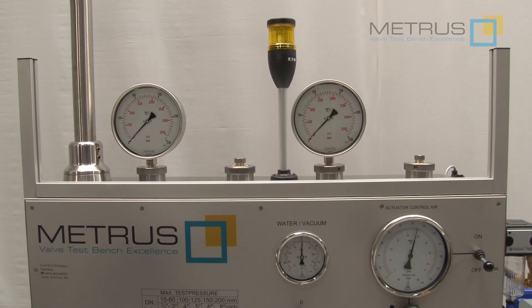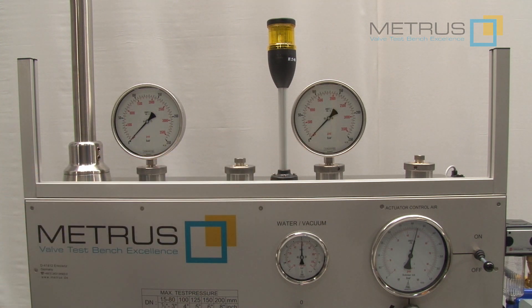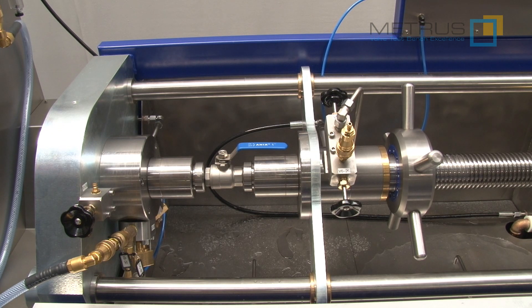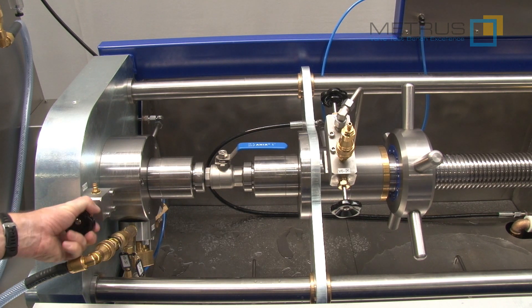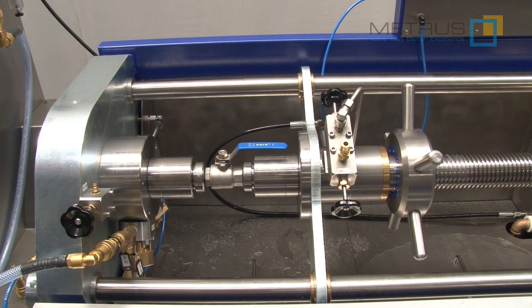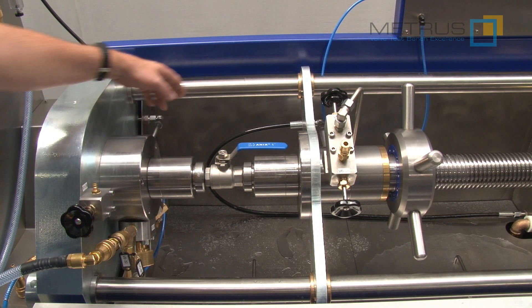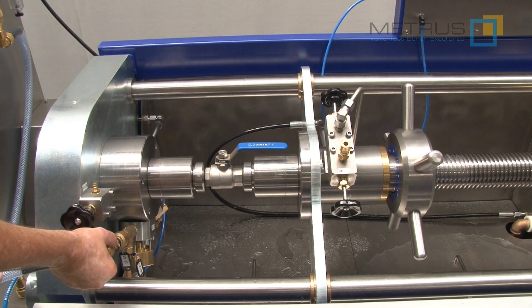The pressure on each side will be shown individually on two separated measuring gauges. Additional needle valves on the clamping table allow us to close or to open the outlet on each side as well. The seat leakage test can be performed from both ends with high-pressure water or with low-pressure air.